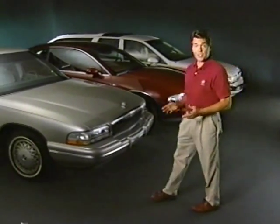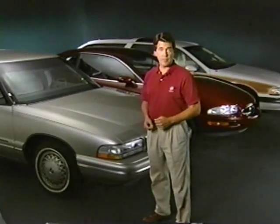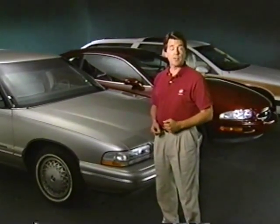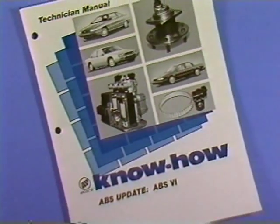Delco 6 ABS concerns for the Skylark, Century, and Regal are covered in the reference manual. If you need more detail on the Delco 6 system, take a look at KnowHow number 192, ABS Update, ABS 6.